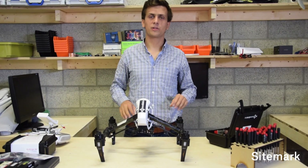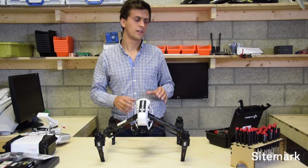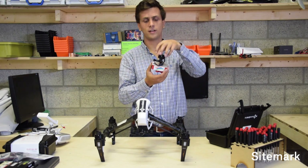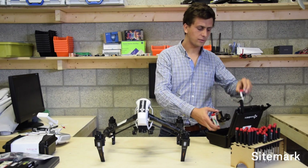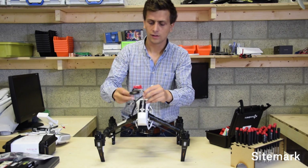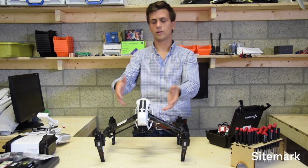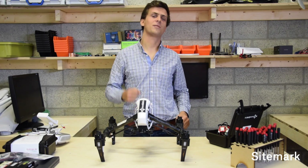Hello everyone and welcome to this video where I will show you how to use the MicaSense camera on the Inspire drone. It's going to be a three chapter video. In the first chapter we're going to discuss how to mount the quick mount piece to the MicaSense camera. In the second part we're going to explain how to build this GPS and spectrometer mount that you can install on your Inspire drone. And in the third step we're going to show you how it's all connected to your drone.